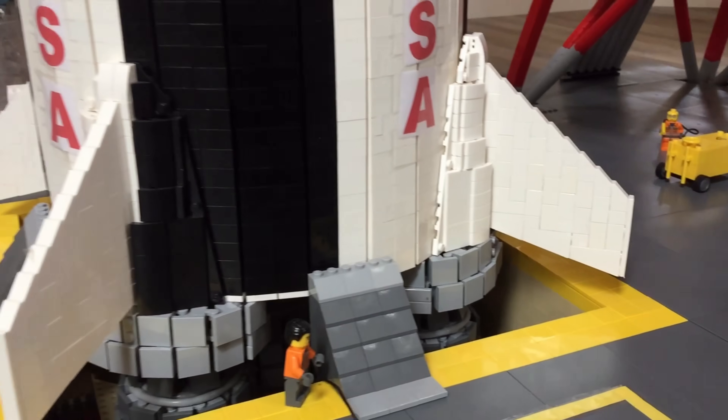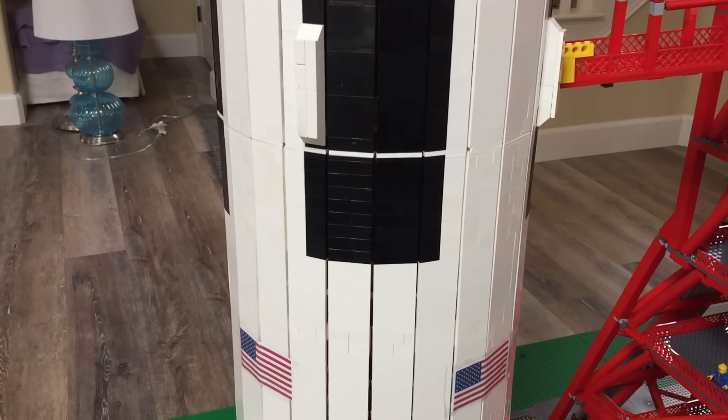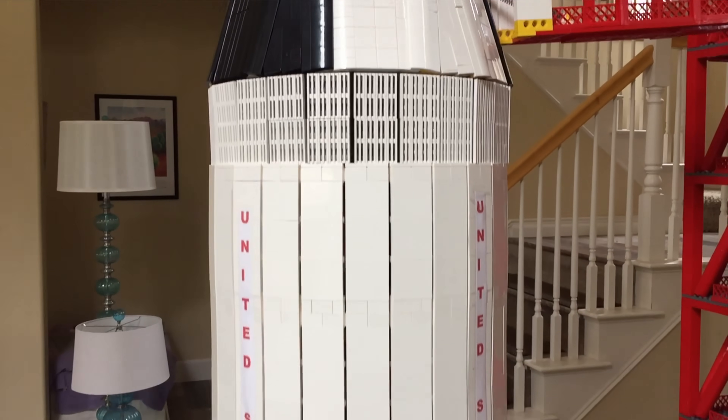The Saturn V has four large fins at the base of the rocket. Along the body you will find large black and white stripes that were used to measure the rocket's rotation when it was taking off.